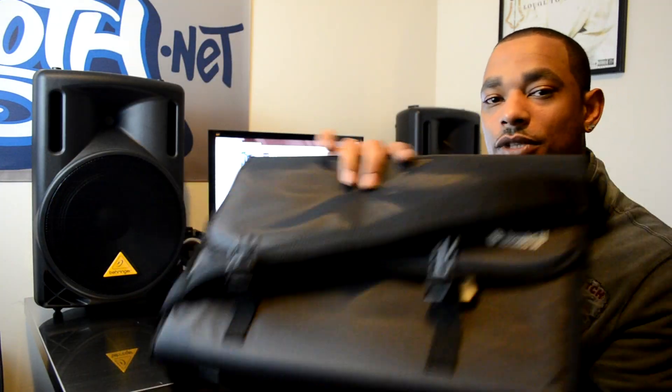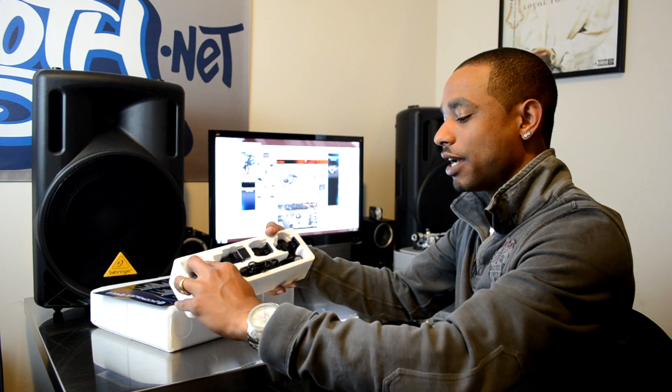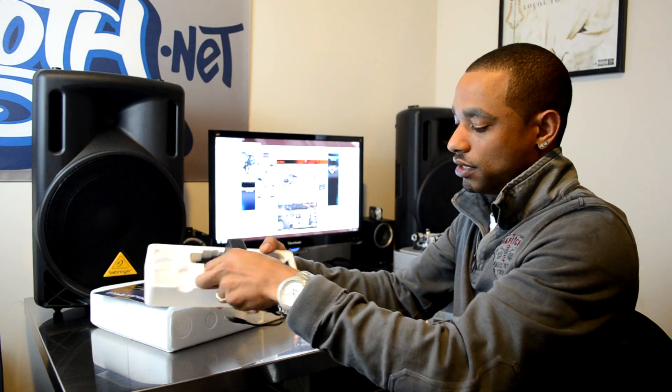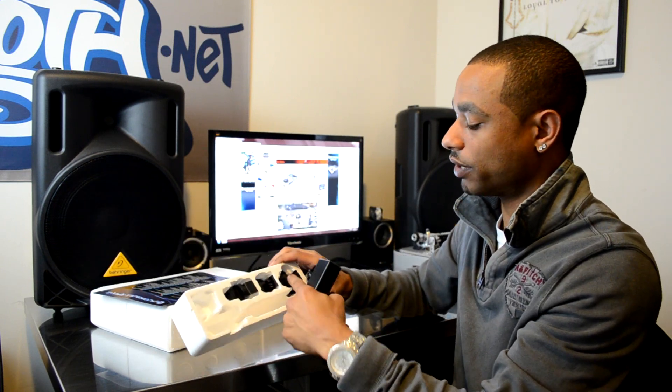It has feet on the bottom for protection, so at least you're getting something with it, and they take the time to include something extra when most controllers don't come with a bag — kudos to them for doing that. Also here you have your power cable — it's the double-style power cable where you need to plug in your adapter depending on where you're living in the world.